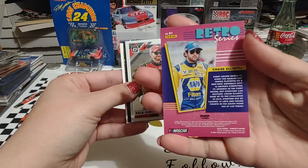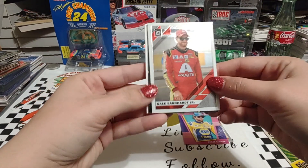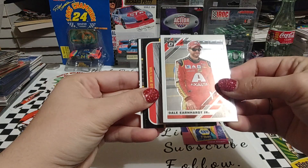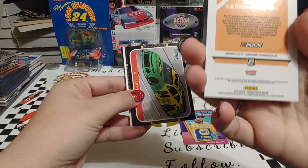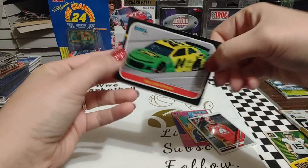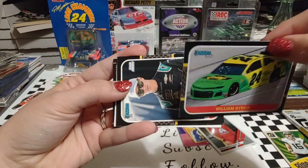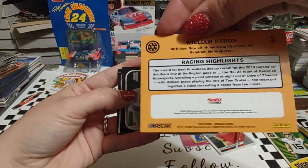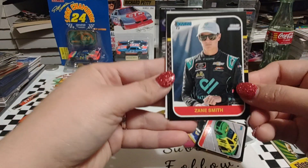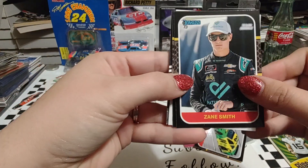Not a favorite in this household. Retro Series. Dale Jr. — we have an optic. That's kind of cool. And we have a base card. This is an 85 Donruss baseball throwback of William Byron — that is the Days of Thunder paint job that Willie D has on the car there. Mr. Zane Smith, the 2022 Truck Series champion.